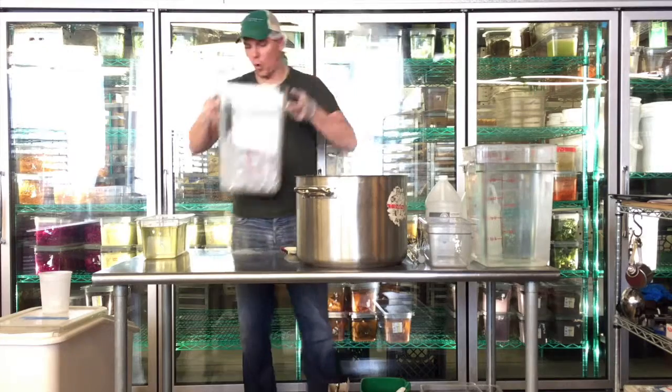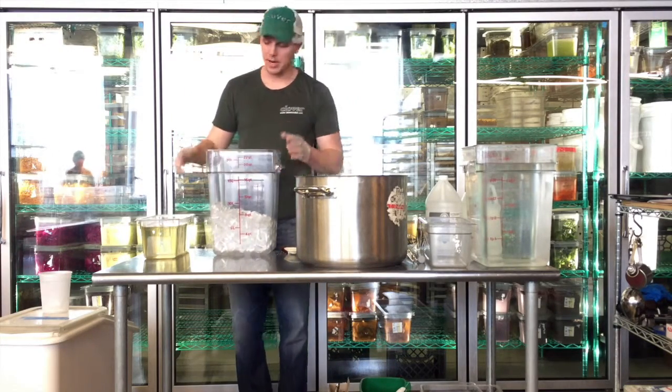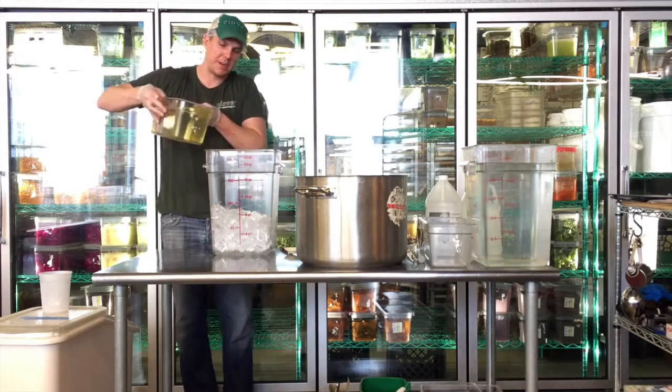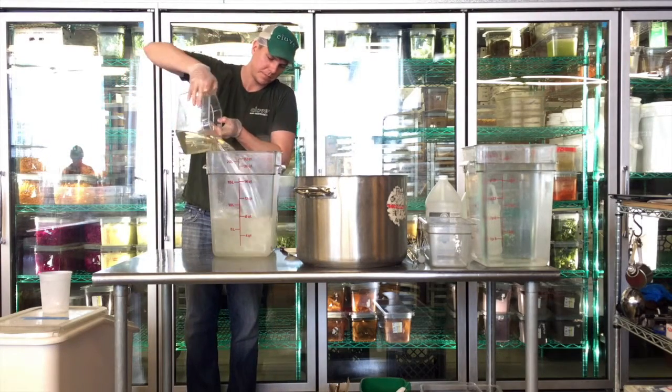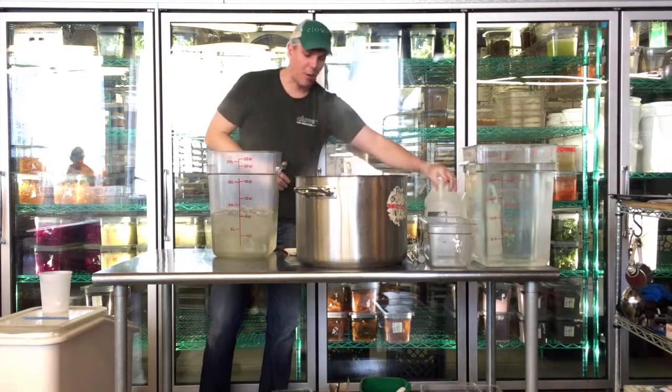Now I have my simple syrup. I've got the 22-quart, so I put three scoops of ice in here — that's the perfect amount, three scoops. I'm going to pour my simple syrup in here.